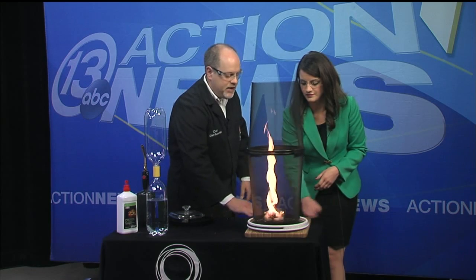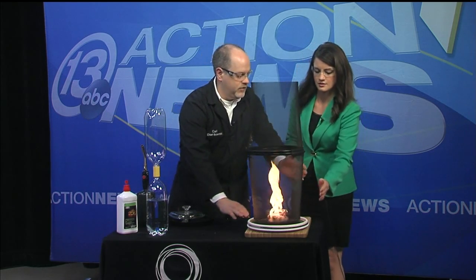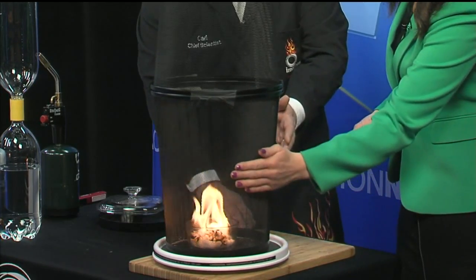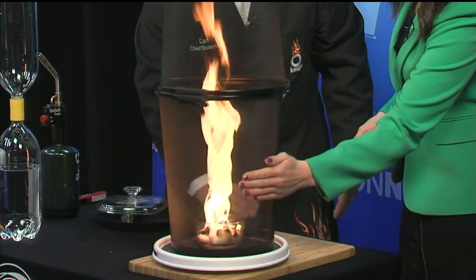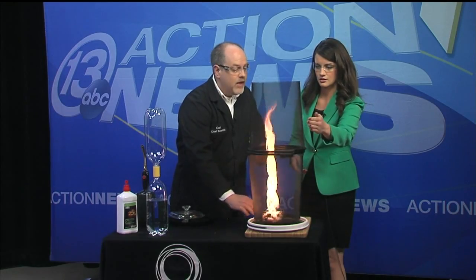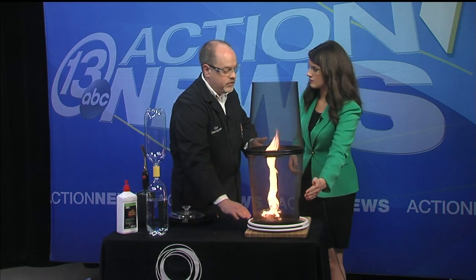I'm going to keep spinning it — stick your hand next to it and feel the heat. This feels like a huge fire! Now we're going to stop it — the heat level drops very quickly. Start spinning it again and — as that vortex forms — you can feel it all the way up here. Obviously really, really hot.